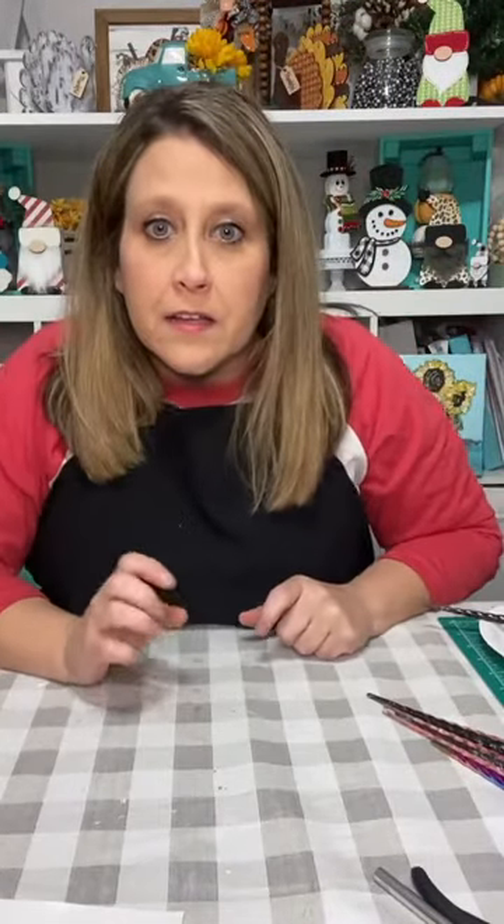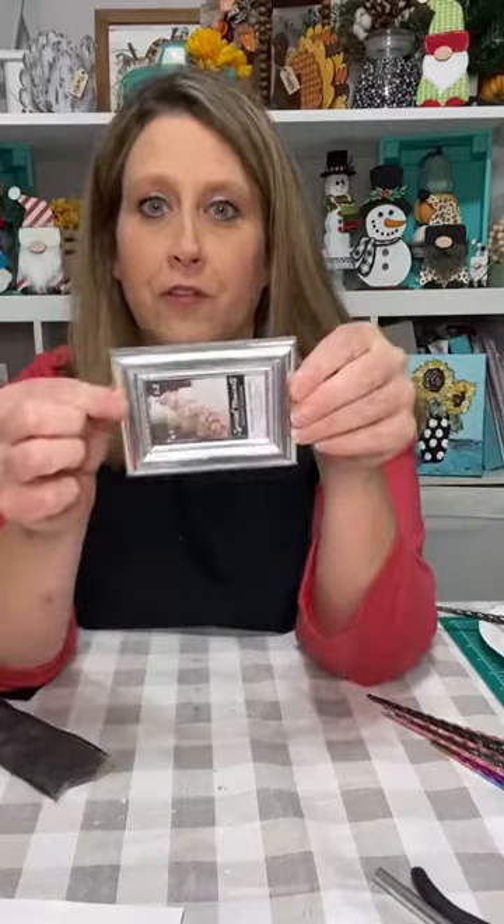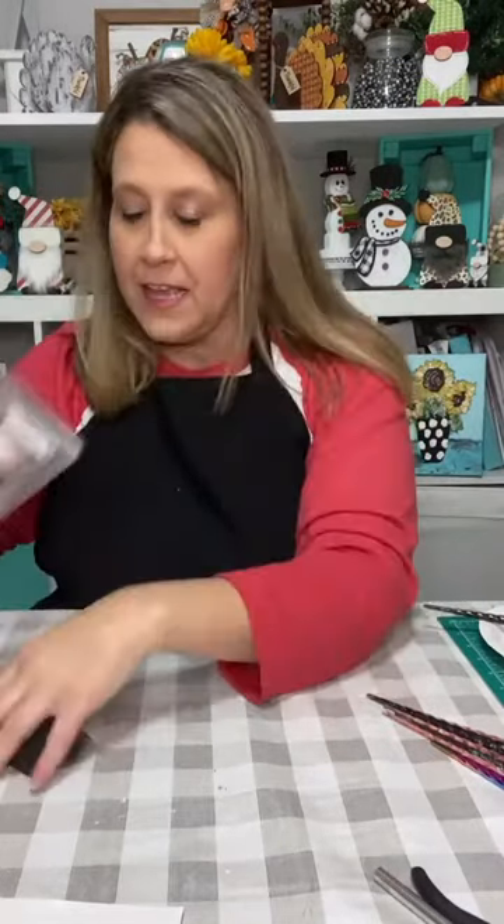So what we're going to do is make this into a Santa, and we're going to make him a belt. I'm going to use this little frame from the Dollar Tree as his belt buckle. I've got some black stuff over here and we're going to make a belt.